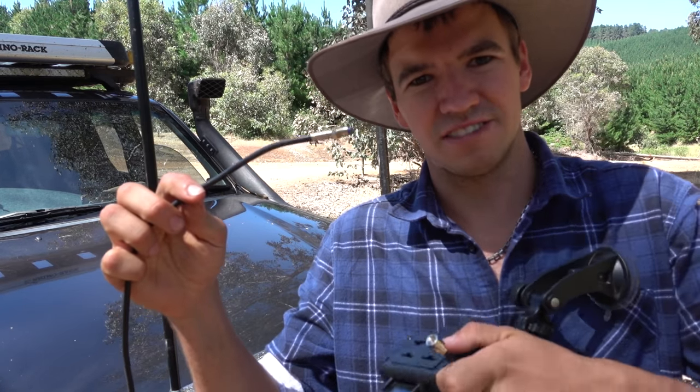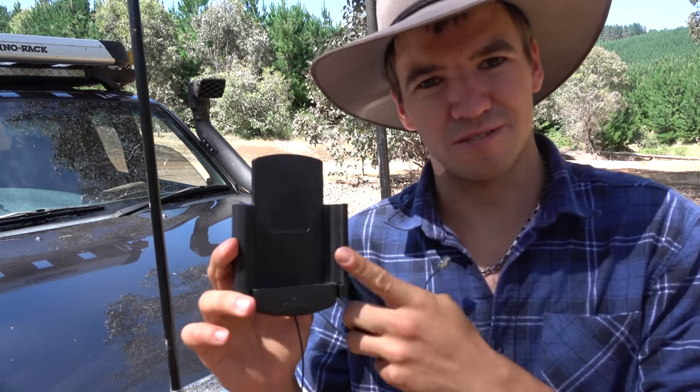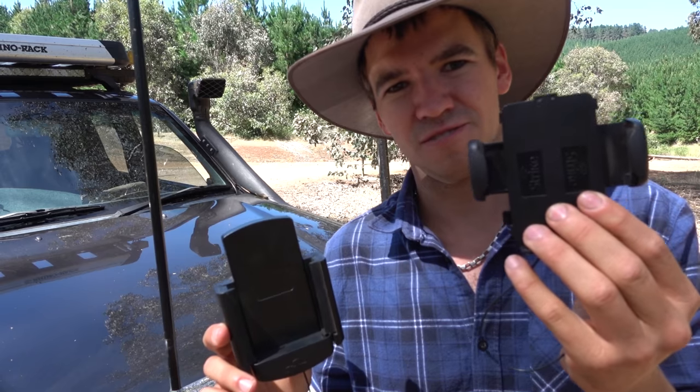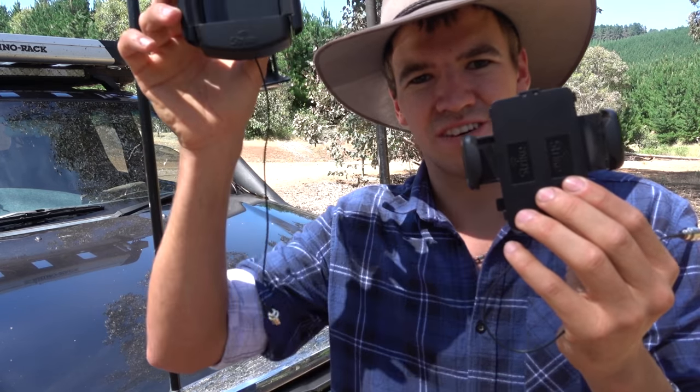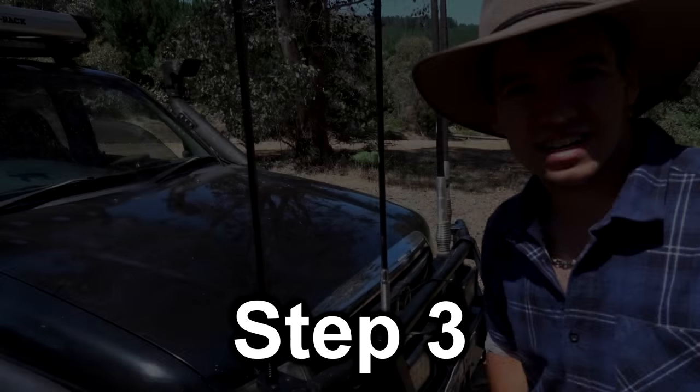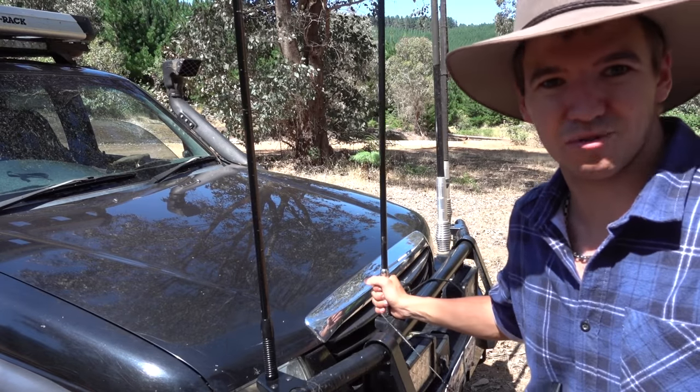These cradles just have a little FME connection which hooks up straight to your antenna. There are a couple of different brands out there — there's Bury and there's Strike. These are Strike cradles; this one is a phone-specific model which is a bit more expensive, but you can also get a universal one. Both just have a lead that hooks up straight to the antenna.